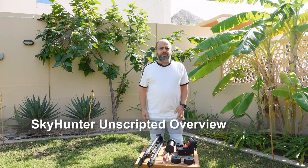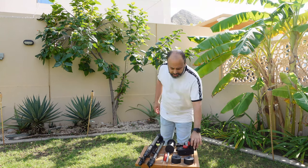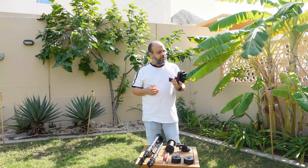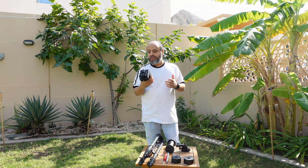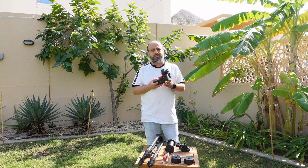Hi, this is Helmi from Astronomical Solutions Company, and today I will be demonstrating the iOptron SkyHunter portable mount. This is an unscripted demonstration, so I'll be figuring this out as we go along together, and I hope to demonstrate to you some of the capabilities of this mount.